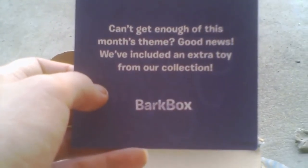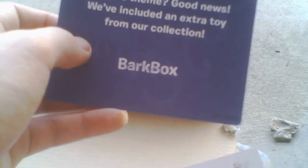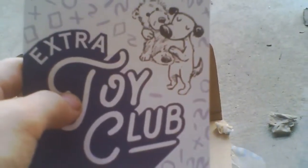Good news — we included an extra toy from our collection. We are apparently part of the extra toy club, so we always get these. And then this is the wrapper — it says 'Barf Box.' You get a log — oh doggy — 'The Hair of Dog Salon.' So they always include one kind of special cool wrapper in each of them. The very first one we got was just a plain wrapper that said Barf Box, but the last one was colored.